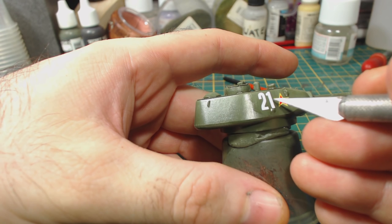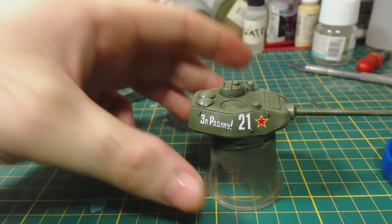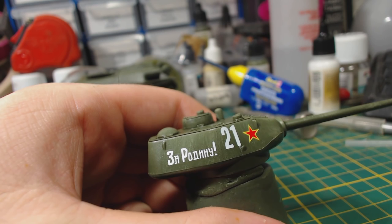I have absolutely no idea if the markings I've chosen to use here have any basis in reality — I just went with what I thought looked good. I believe the slogan reads 'for motherland.' I think the decals look very good, though they are a bit too neat and clean for my liking. So I take a fine brush and gently apply some paint drips and runs using Vallejo Model Air White.